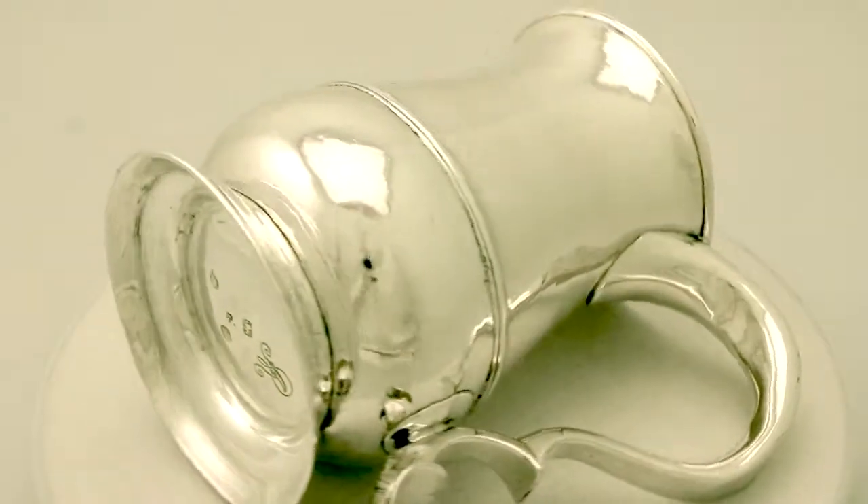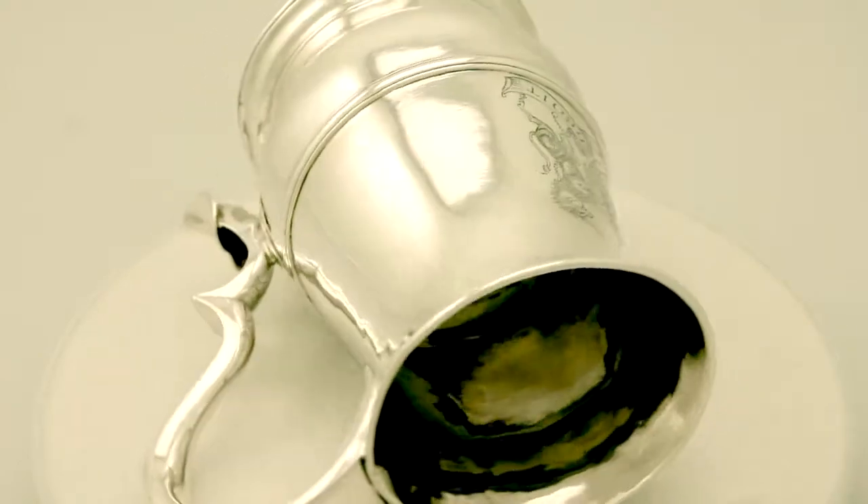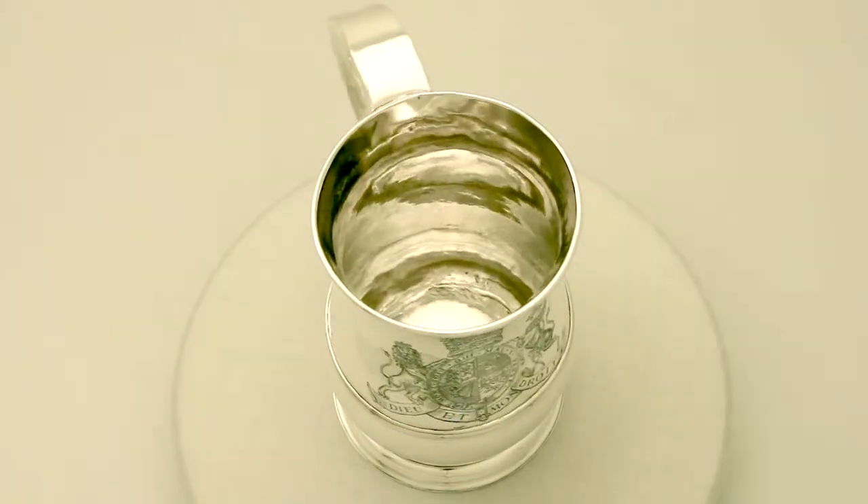The coat of arms is very crisp and sharp. The hallmarks are very clear. At a weight of 15 troy ounces the piece is an excellent gauge of silver.